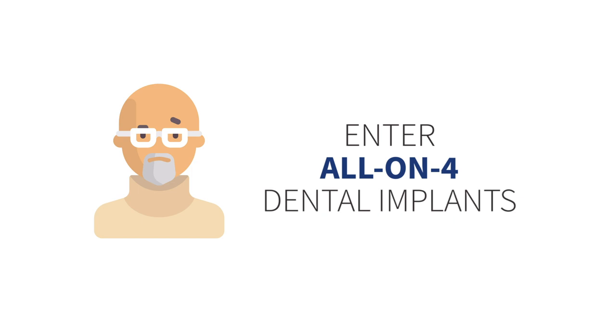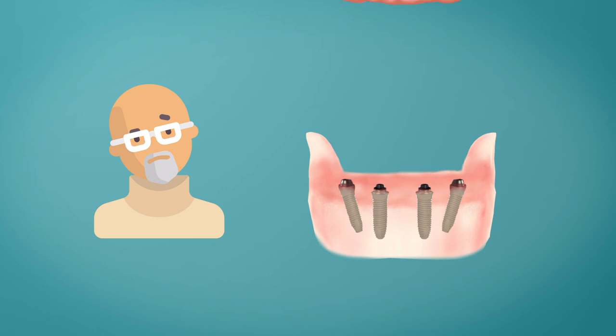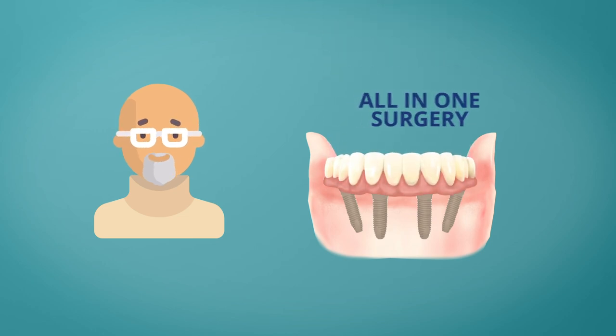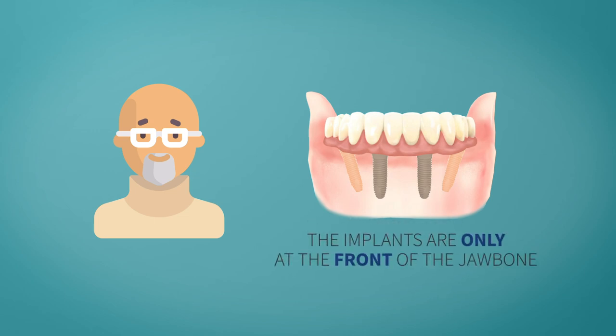Enter all-on-four dental implants. You get all your extractions, four dental implants in the front of the jaw, and a temporary denture attached to the implant in one surgery. Two of the four implants are angled, and the implants are placed only in the front of the jaw bone.